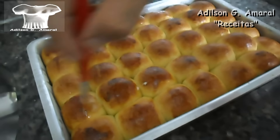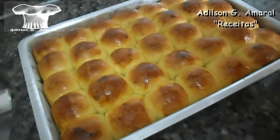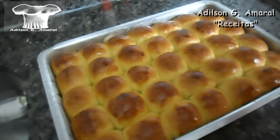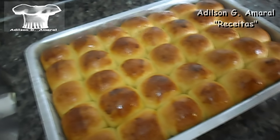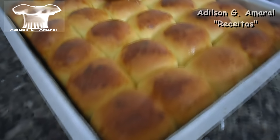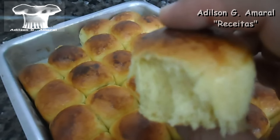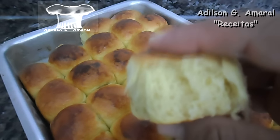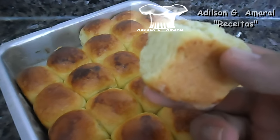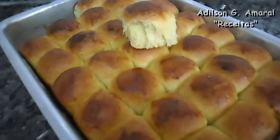Vou passando a margarina para ganhar um brilho e ficar amanteigado, característico do pão doce. A receita de hoje é a receita de brioche. Como você pode ver, a massa fica com uma textura bem macia e firme ao mesmo tempo. Abraços e até uma próxima receita.